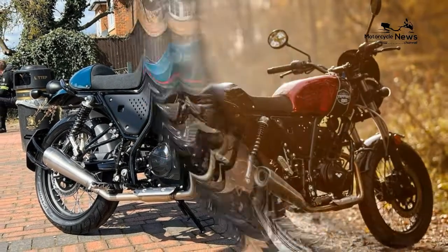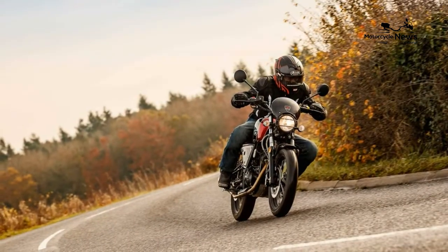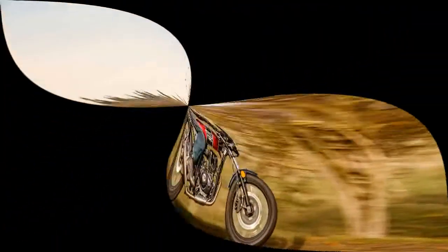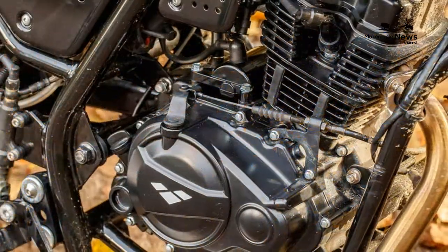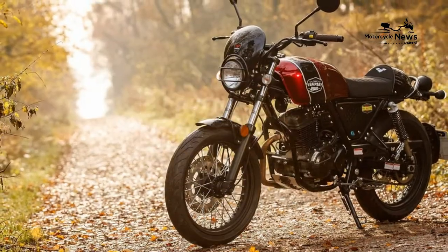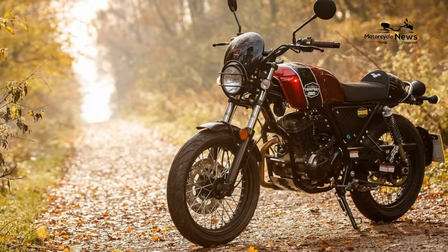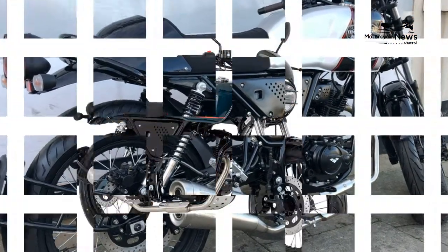Climbing through the gears is a joy, with a warbly soundtrack all the way to the 10,000rpm limiter. Coming back down the box is just as fun, developing a delightful pop on the overrun and encouraging aggressive downshifts wherever possible. Despite the excellent noise, at the bottom end of the rev range the fueling feels slightly woolly, with a bit of play in the throttle itself making it difficult to pull away gently.